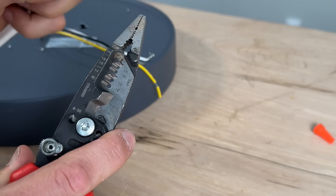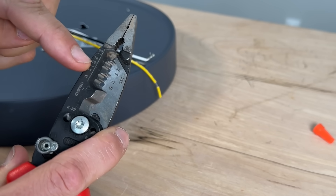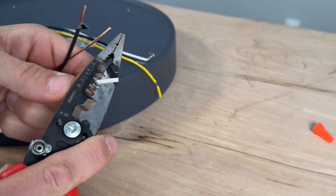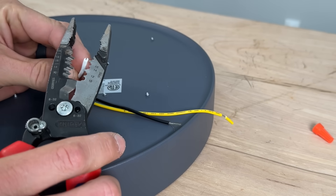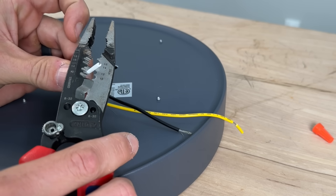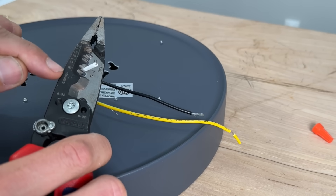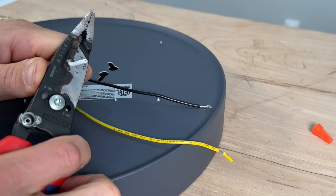When stripping your wires, don't forget you have solid and stranded and each stripping hole is going to be different. For solid, like we have here, we would go into the 14-gauge solid hole for this neutral side and strip off the insulation. For stranded, I would not go into that same 14 because that's for solid — I actually need to go down to 12-gauge solid for 14-gauge stranded.